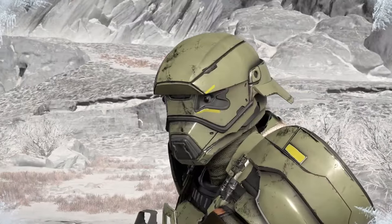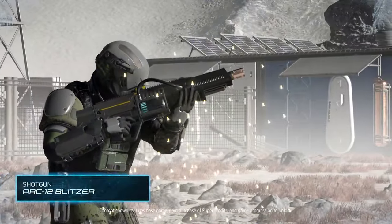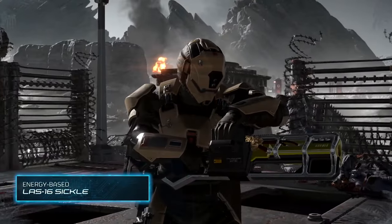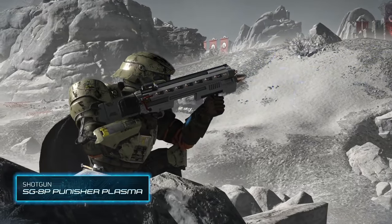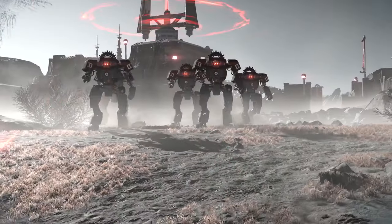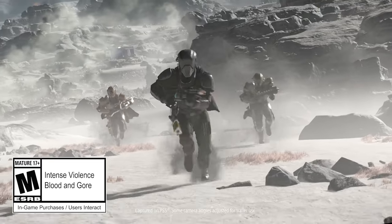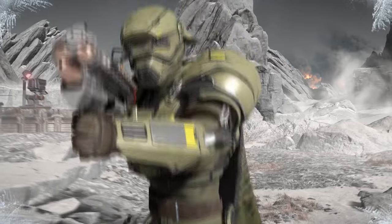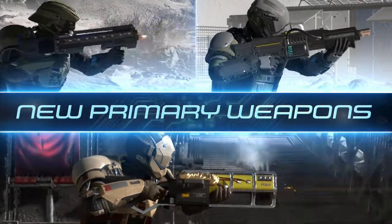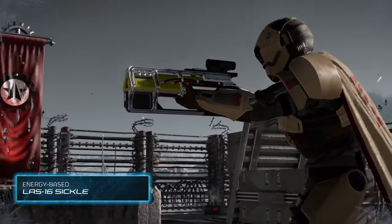This is the first piece of new content rolling out with Helldivers 2. Initially it was all about server issues and making sure the game was in a working state, but that's now in the rearview mirror. My experience has been rather positive, and now we can look ahead towards actual content updates. This is going to be the first major one with the Cutting Edge Warbond — there's a lot to sink your teeth into with new weapons and armor, and this is just scratching the surface. Hopefully we get a roadmap soon; I'm sure it's dropping any day now, maybe by the time you're watching this.